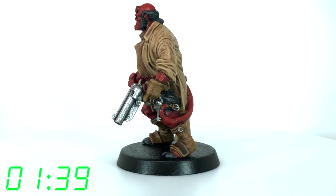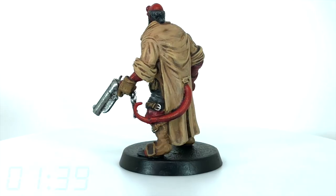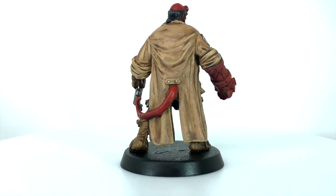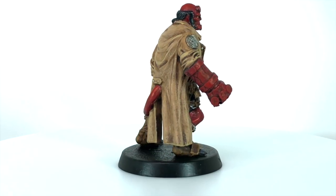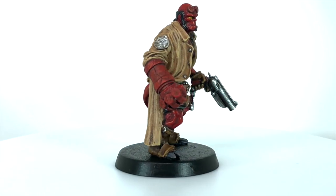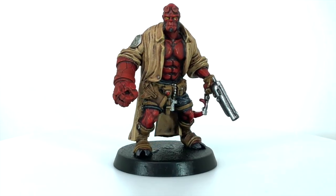It took me about an hour and 39 minutes, which I think is pretty good going. I'm proud of that — I think I've done a decent job, though I was certainly rushing with vacation coming up. Anyway, let me know if you're backing the game, let me know what you think in the comments below. I'll leave a link in the description — thank you all very much for watching.